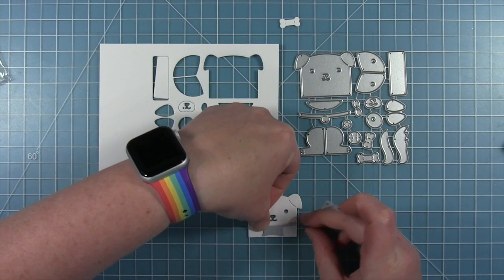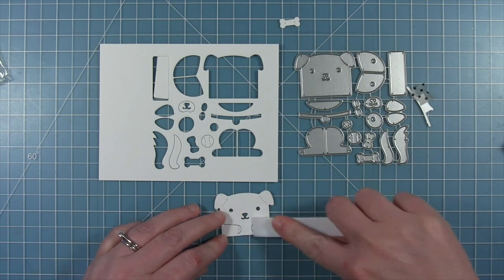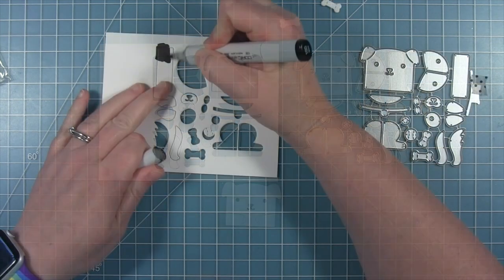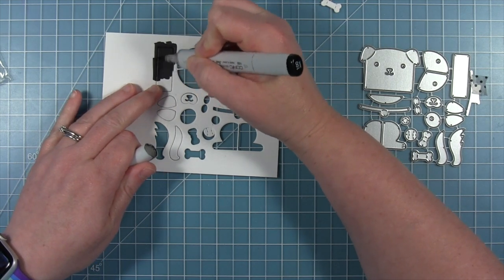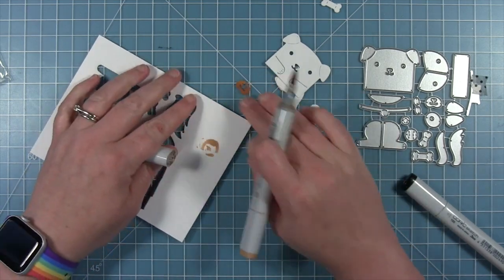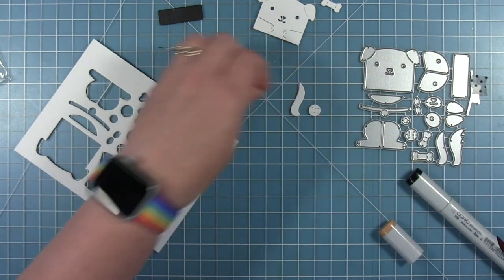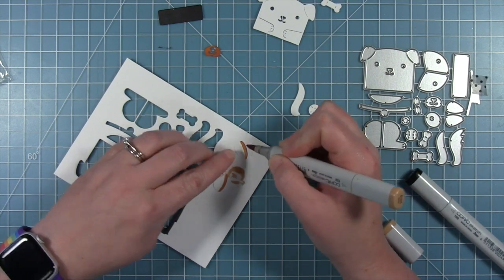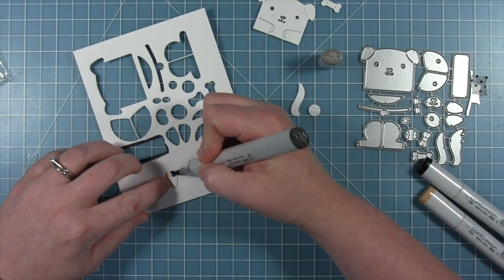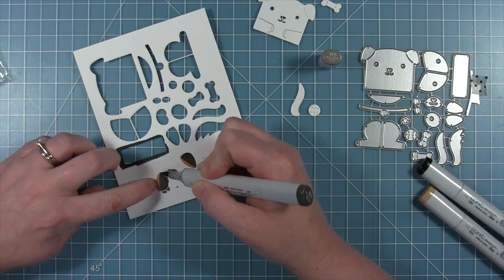I'm cutting out the little paws in the body of the dog here, just lining that up and holding it in place with some washi tape. This piece that layers behind the eyes, nose, and mouth I'm just coloring all black — you could use a piece of black cardstock. The little muzzle that layers over the nose and mouth I'm coloring brown. I'm trying to color my dog like my little puppy Scout. She is black and tan, so for the little ears I'm putting a little bit of brown right on the edge since she has brown on the inside that peeks out. Then I'm going in with a warm gray W5 marker for all the black areas.